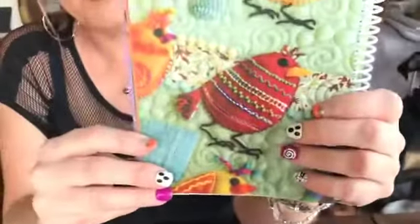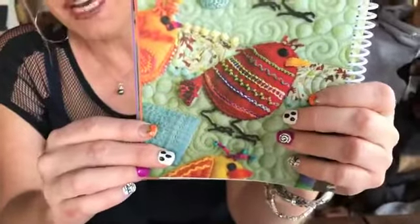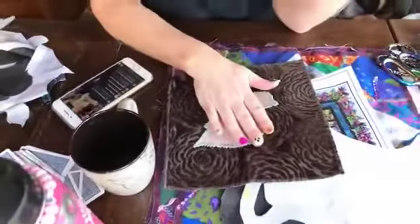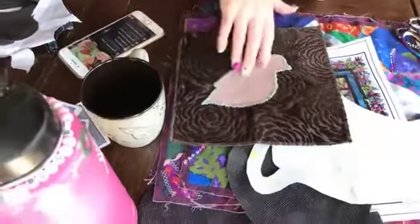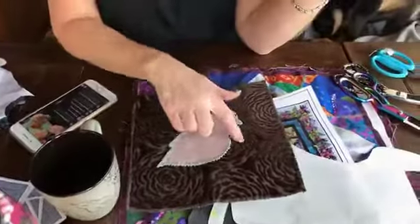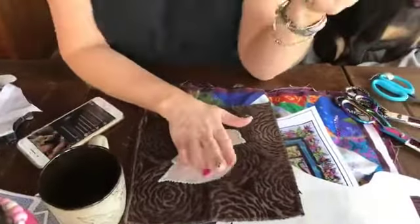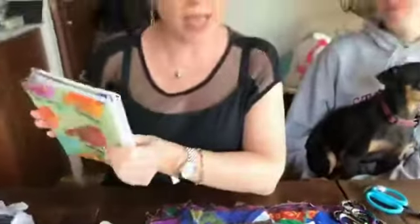We'll be posting the bird patterns from Eleanor Peace Bailey on our Fabric Chicks stitch-along, probably when we get back. I just wanted to do a couple in advance so I could give you any tips, tricks, or problems I encounter.